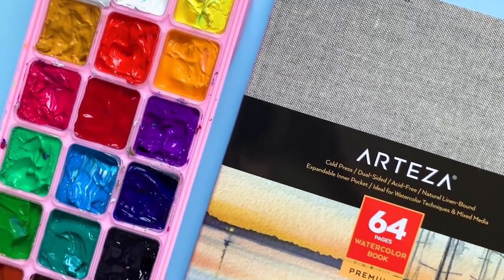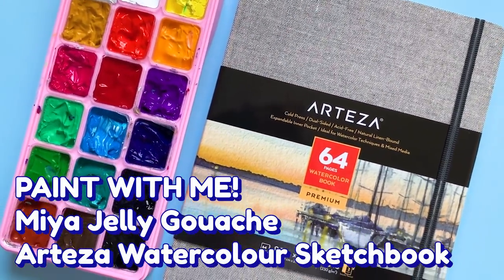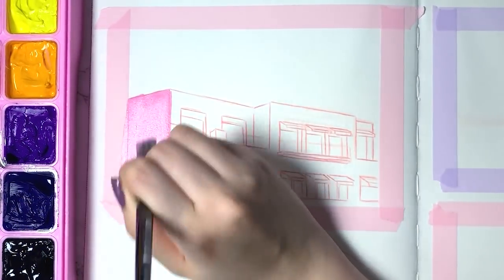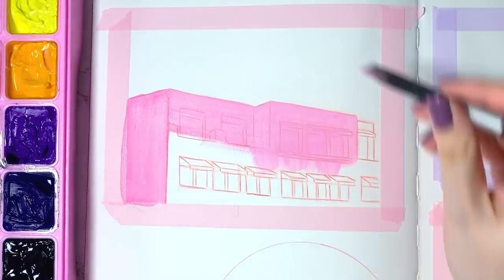Hello friends! I hope the first couple of weeks of 2020 have been treating you well. In today's video I'm going to be using my brand new watercolor sketchbook by Arteza and my Mia jelly gouache. I recently did a review on the gouache, so feel free to check it out if you're curious about the paints.